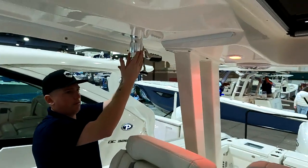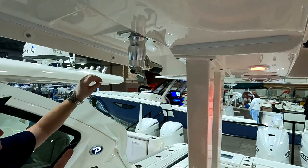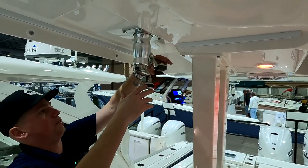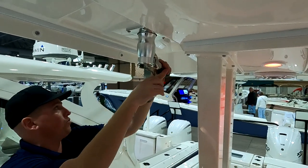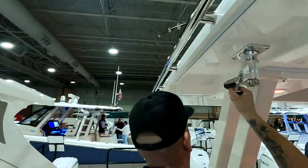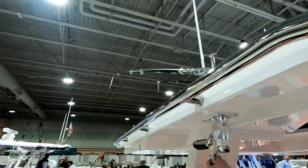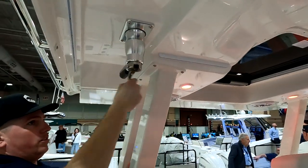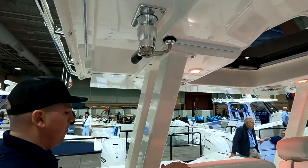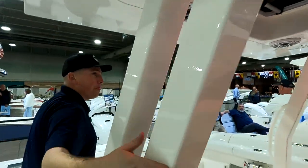Optional outriggers up top on the hardtop — these are the Topco Grand Slam 390s. You can control the swing and the height from inside the boat, which is great for going under bridges. Super safe and easy — you don't have to hang on the side of the gunnel or anything like that.